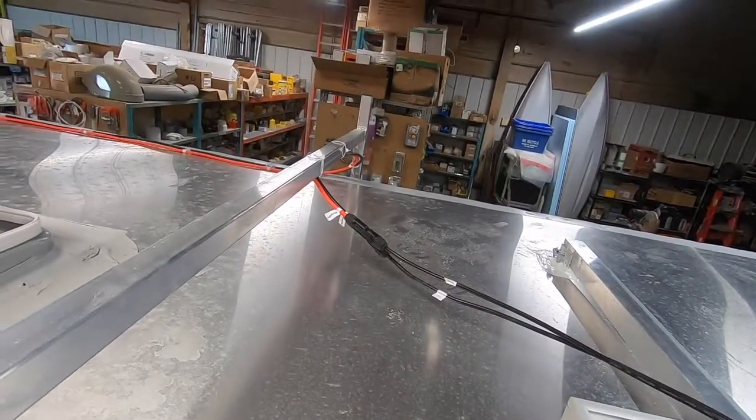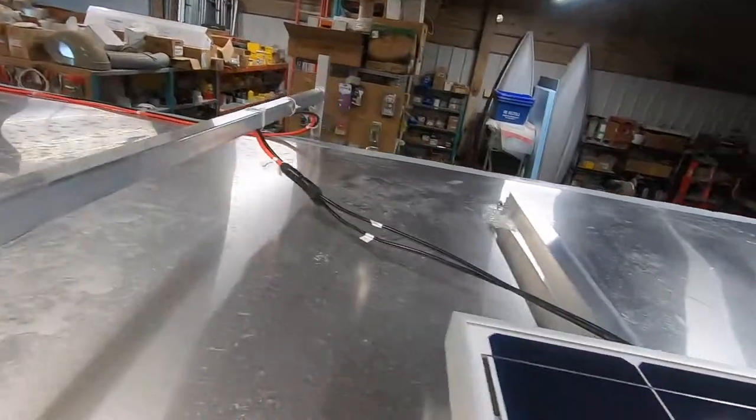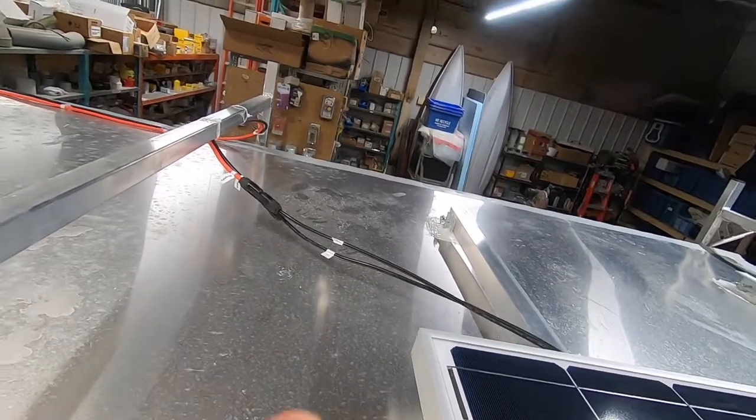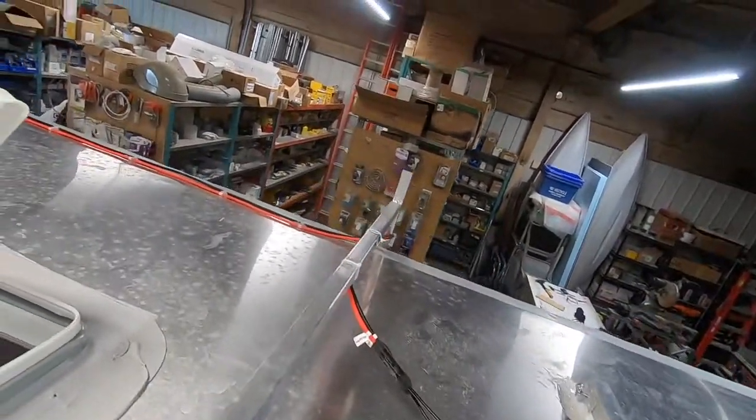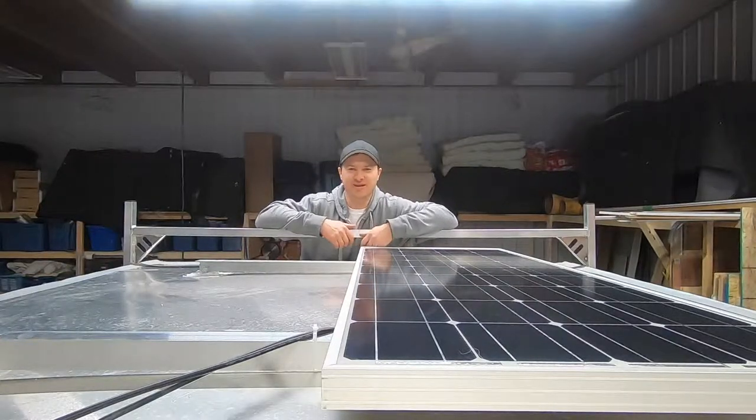Wiring — I've just got it attached to my rack there with zip ties until I get the next panel. I want to see how it goes up and down before I strap it all down, and it just goes up to the front. Thanks for watching, please like and subscribe.